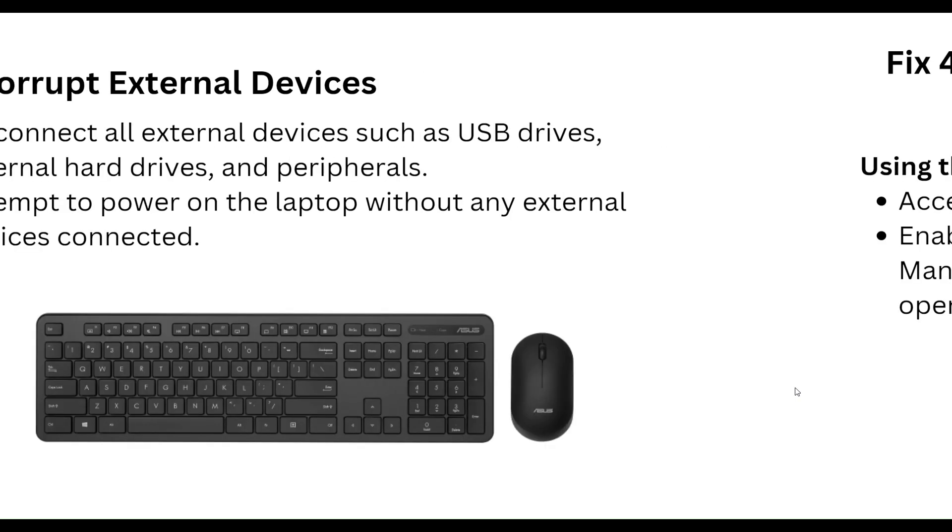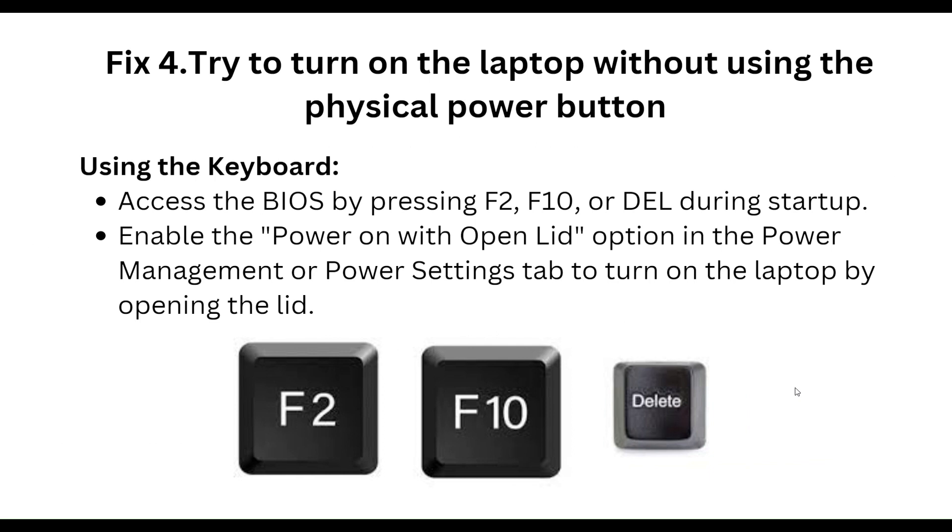You can also try to turn on the laptop without using the physical power button, by using the keyboard. Access the BIOS by pressing F2, F10, or Del during startup. Enable the 'power on with open lid' option in the power management or power settings tab, so the laptop turns on by simply opening the lid.